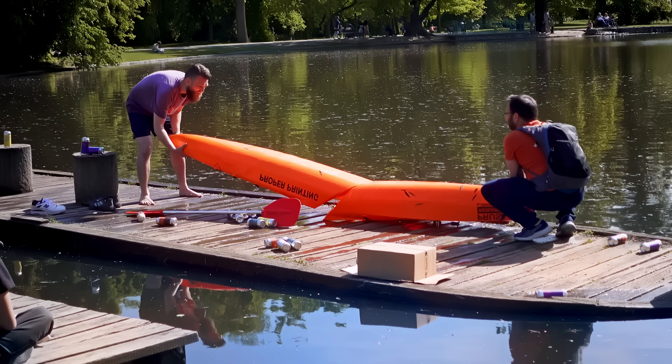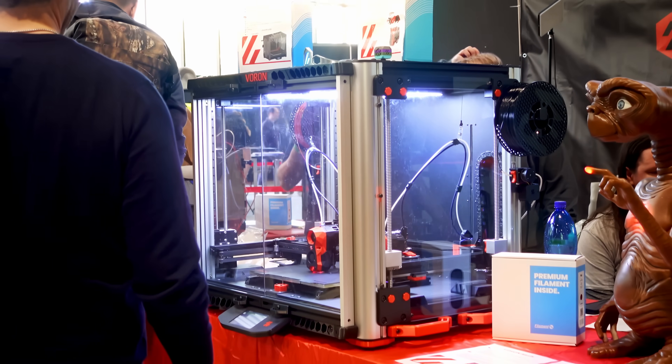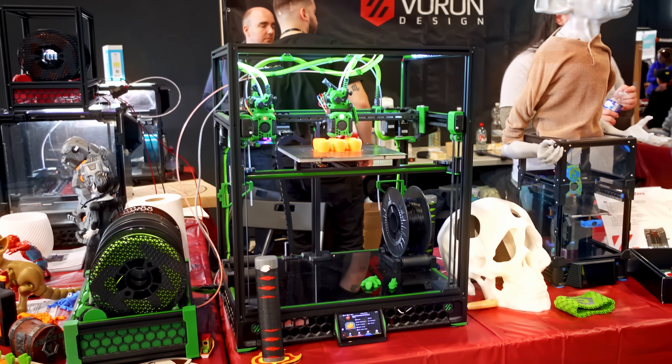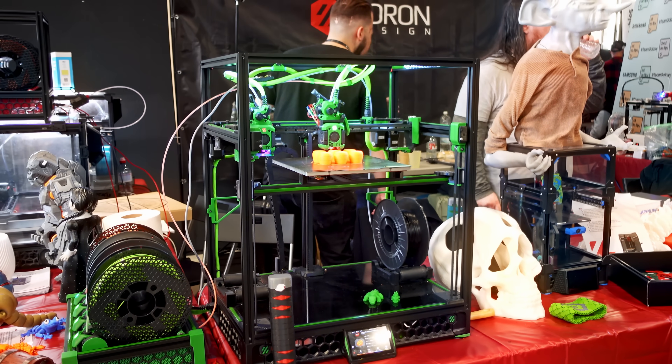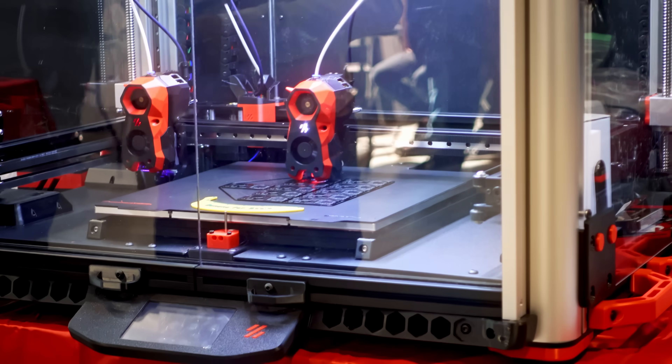I just got back from the Maker Faire in Prague and got a chance to check out what the Voron team is working on. Voron essentially is the last bastion of 3D printers that you build yourself, and with all the highly capable options of ready-to-use printers out there, you might think there's really no need anymore to spend the time to build one yourself.